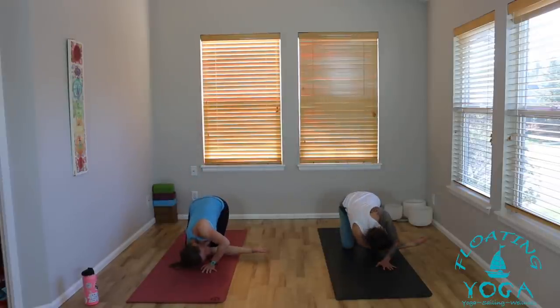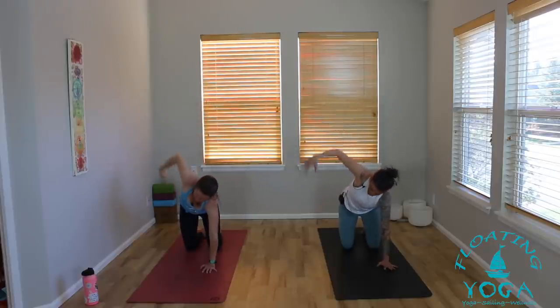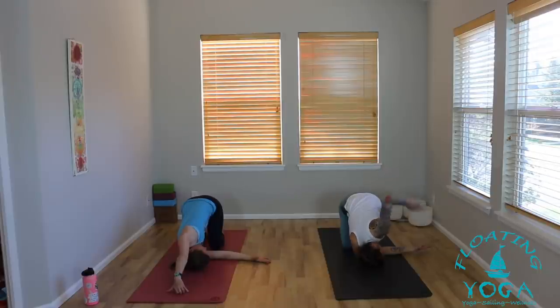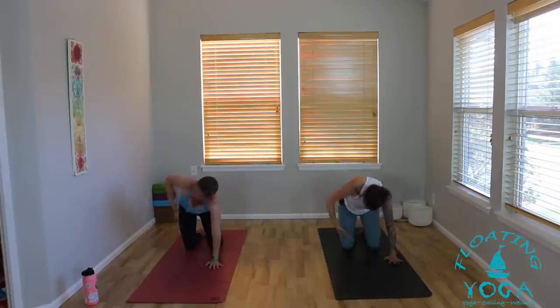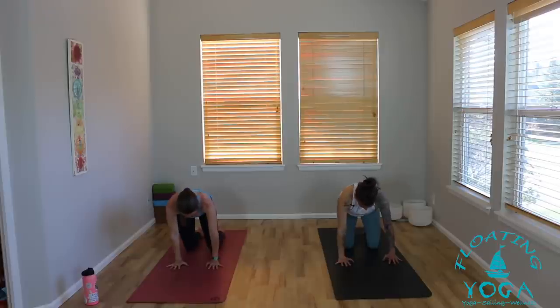Exhale to weave. One more — inhale, reach. This time as you exhale, weave the right arm under, lower to the right shoulder, right temple, and take any variation with your left arm that feels good — walk it forward or drape it behind your back. Allow yourself to land here, feel sensation. Take a deep breath in and a deep breath out. Left hand underneath the shoulders, press into your palms. Inhale, rise back up, right arm back up to the sky. Right hand meets the left — tabletop position.